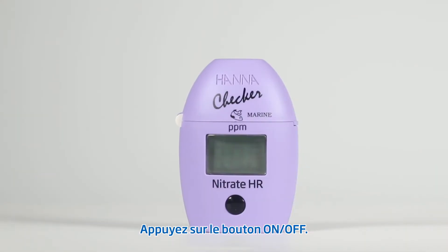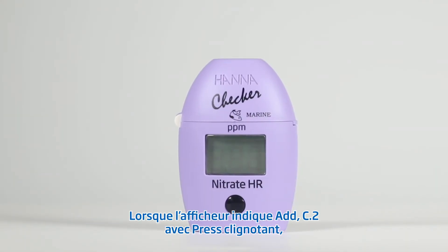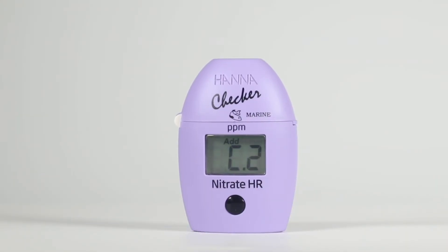Press the on-off button. When the display shows add C2 with press blinking, the checker is zeroed.